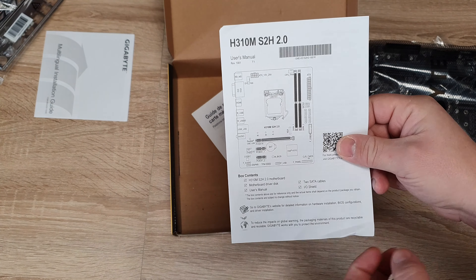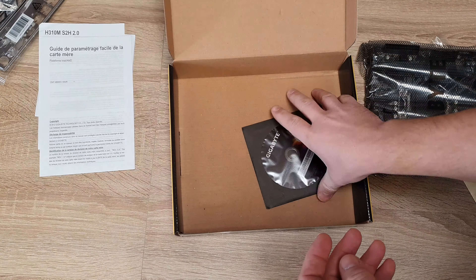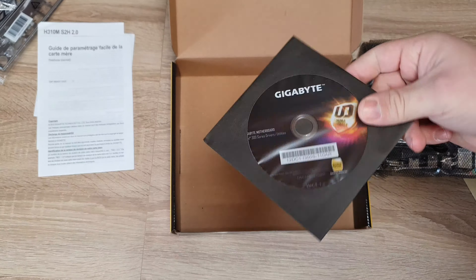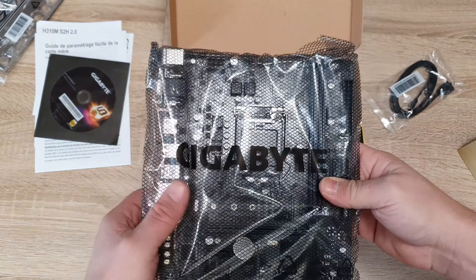Overview for the motherboard — that's very nice. User manual, warranty, and the drivers disc, which we won't be using. Drivers from the internet are way more up to date.